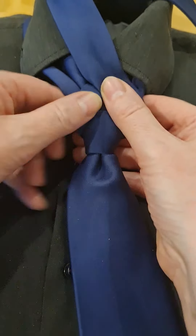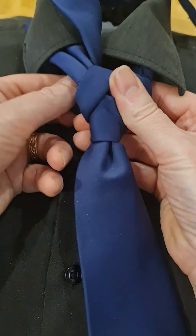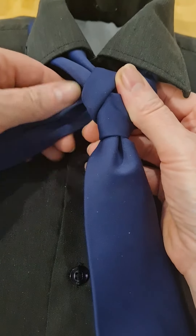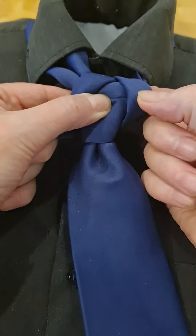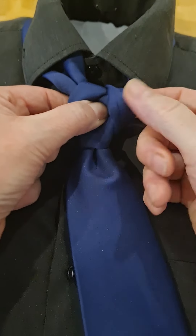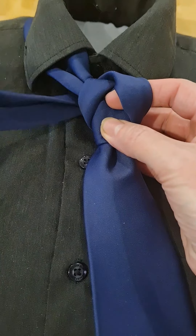Up through the front, down, and then round to the left, and what I'm going to do is I'm going to poke it through this loop here, so you want it a little bit loose so you can get your tie through.